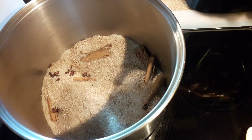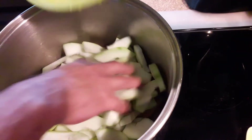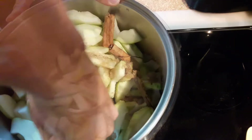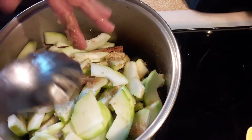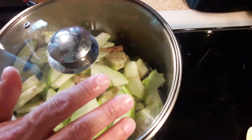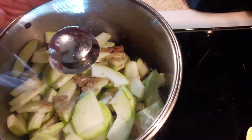I have my stove at about a five — medium to medium-high on an electric stove. Rinse your papaya really well; I'm not adding any water to this. Mix it to coat everything with the sugar. Cover and cook on medium heat for a half hour, then after that we're going to increase the heat to about a seven to nine — above medium-high, like high — for about 15 minutes until it becomes like a syrup.